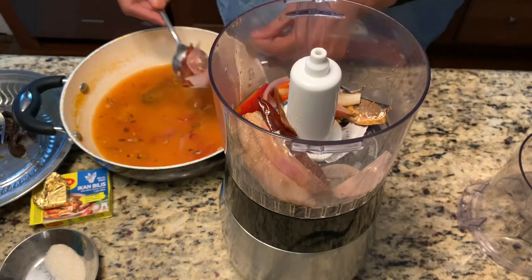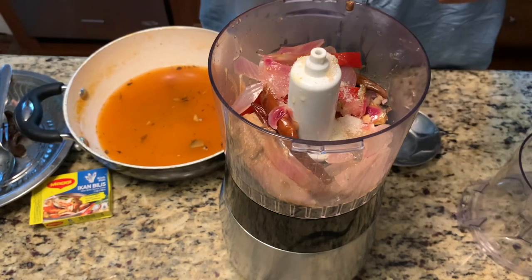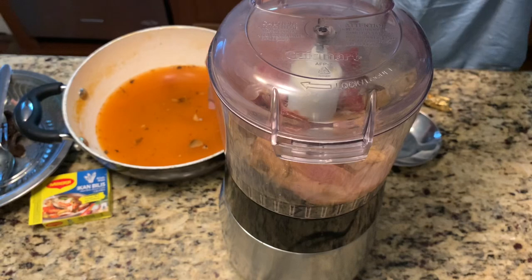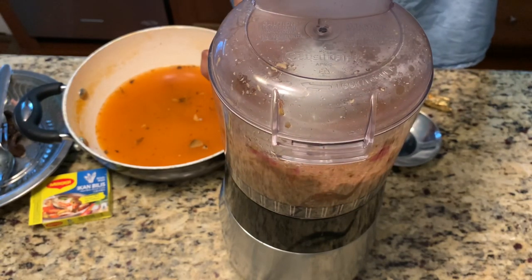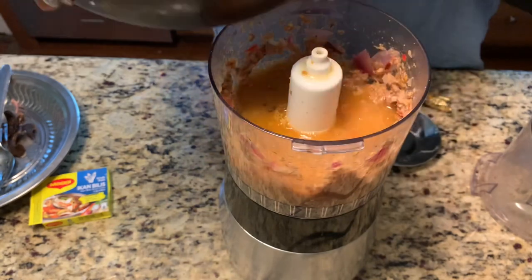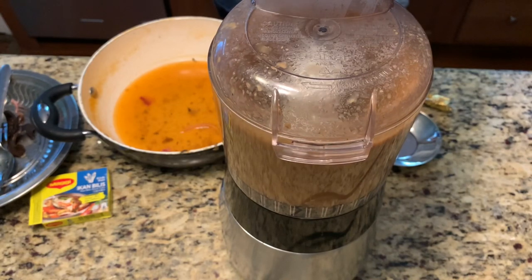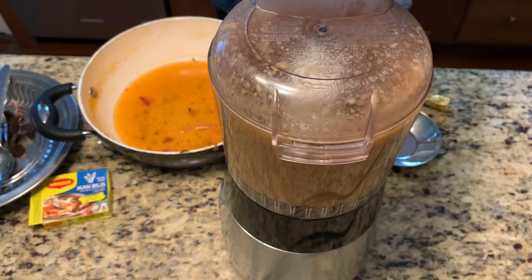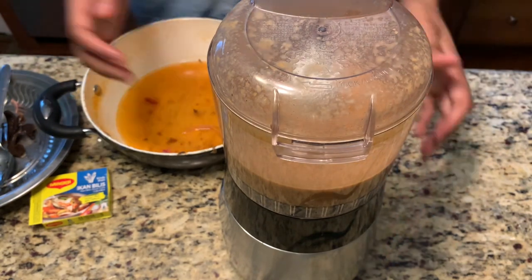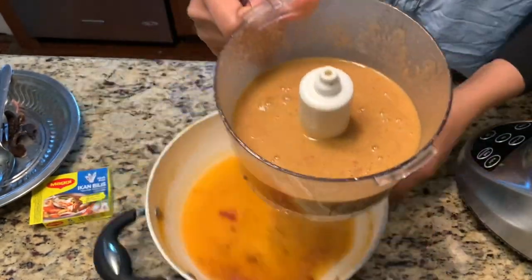We blend all the ingredients into a nice smooth paste. I add half a teaspoon of salt, one teaspoon of sugar, and I'm also adding a stock cube — it's optional. We keep adding more liquid until we get a nice consistent paste. You can always add more water if you like it more soupy. I like my fish soup a little thicker, so I keep about two cups of liquid. The thick fish soup is ready, friends.